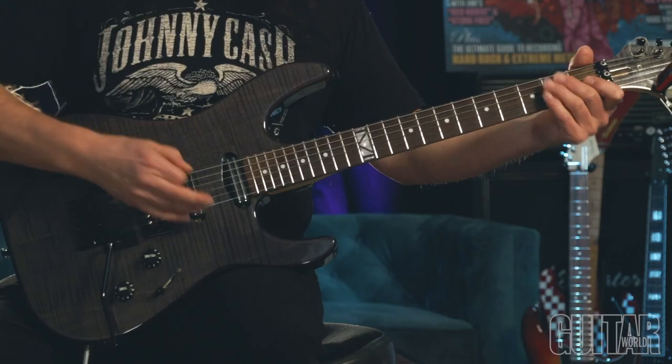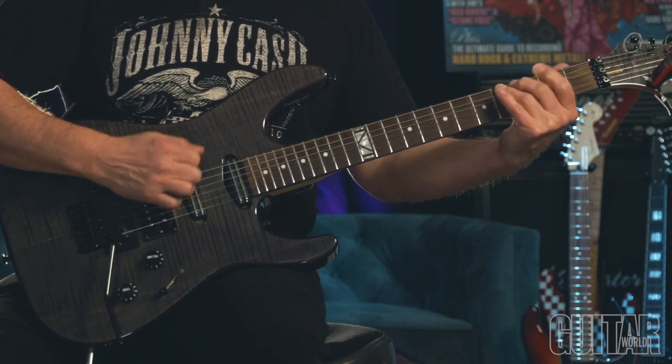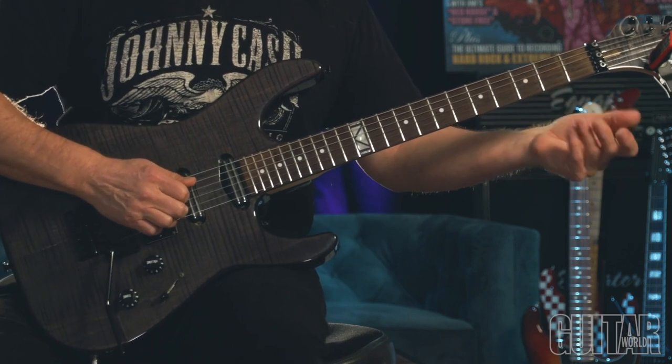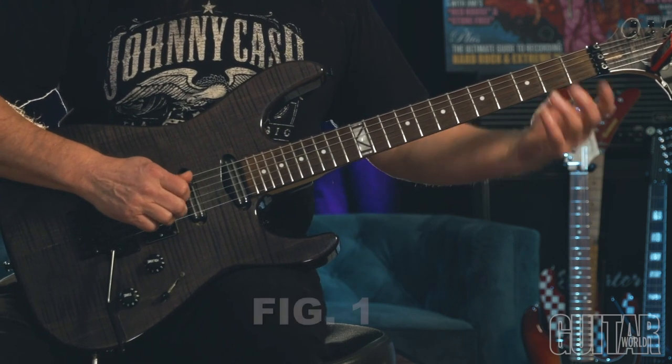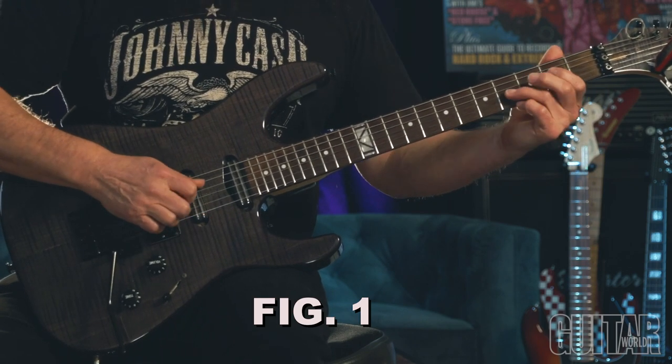This time I'll use E Mixolydian and use fifths as my interval. So I'll hammer from the open D string, and then E and B. So we've got a fifth, and I'll move that up diatonically.